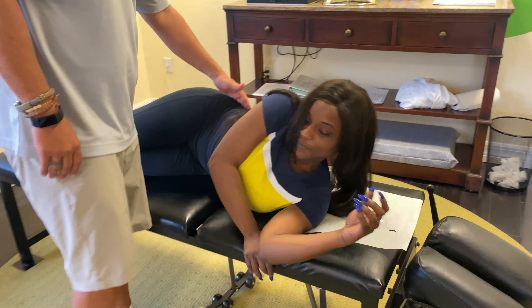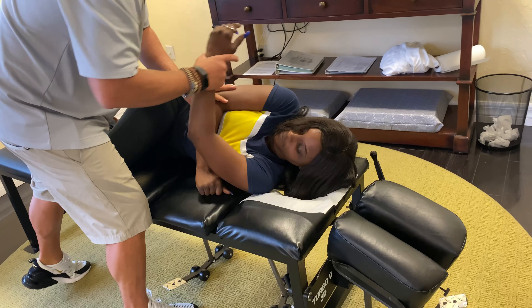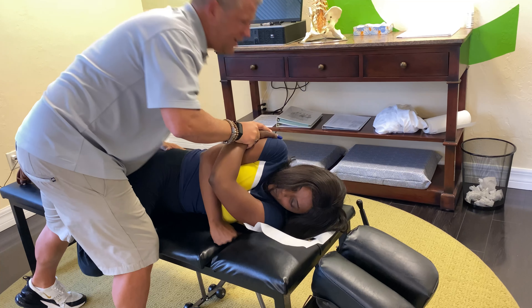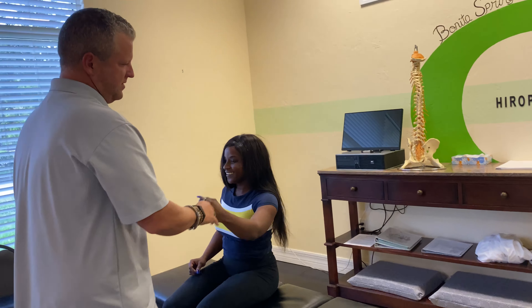We're going to get a nice pop. Now we're going to come around to this other side. We're going to drop one vertebra lower. Move in right here — little push. There we go, excellent.